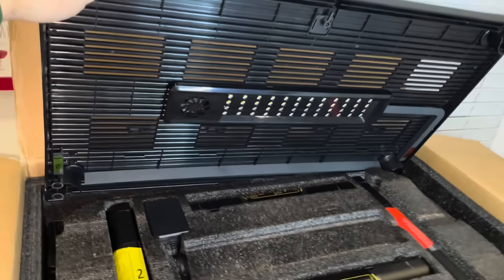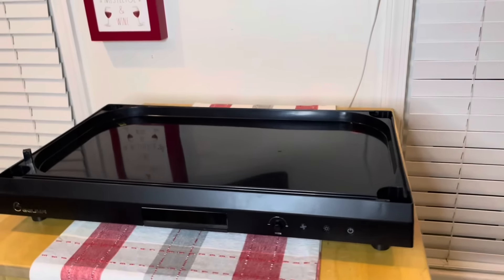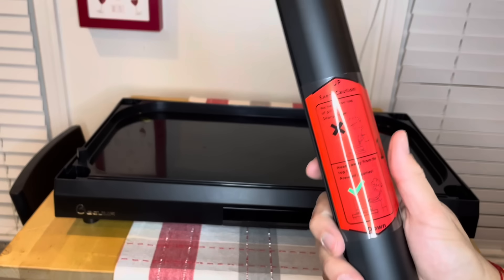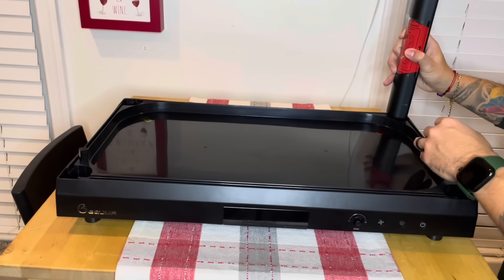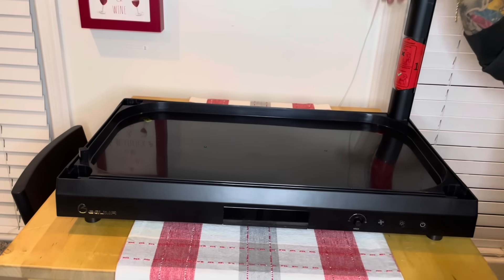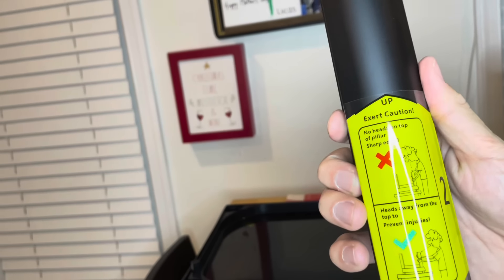As soon as you open it, this looks so beautiful and neat inside. Let's begin building it up. It's pretty simple — all the instructions took me just five minutes. But don't forget to take this tape off.